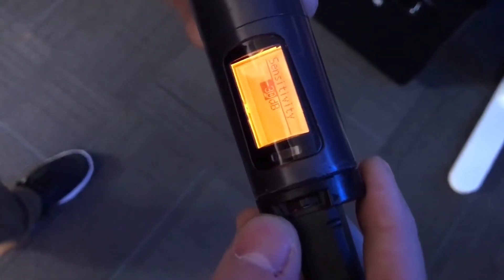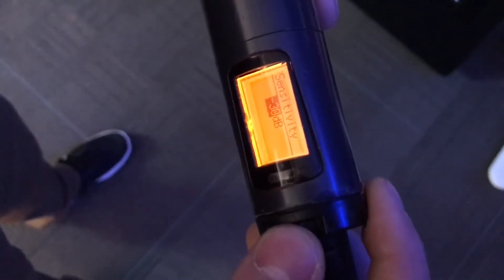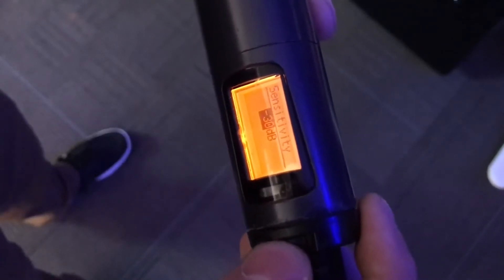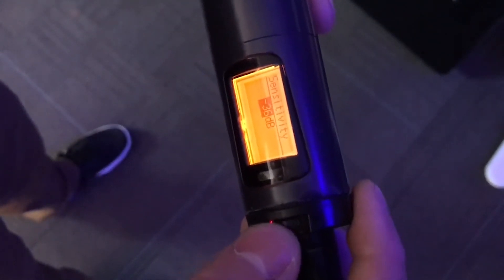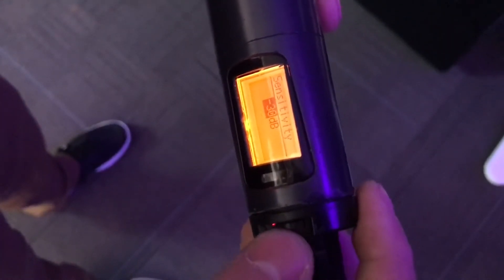Now I can change the sensitivity. We start with these around negative 30 dB normally, but if you do need to change it, you can just push it up or down to get to your desired sensitivity. Once you've picked the sensitivity that you like, just go ahead and push in on the scroll wheel.